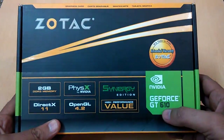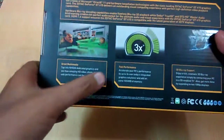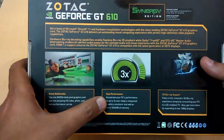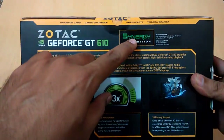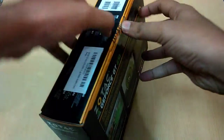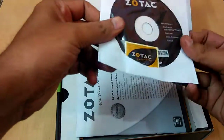The model number is GeForce GT 610. They have also mentioned on the box fast performance — according to the company, your PC performance will increase by 3x, meaning three times, with this graphic card. This is the Synergy Edition of the GT 610.